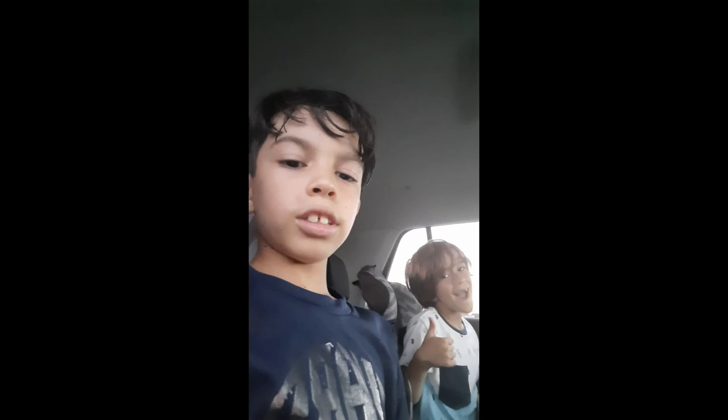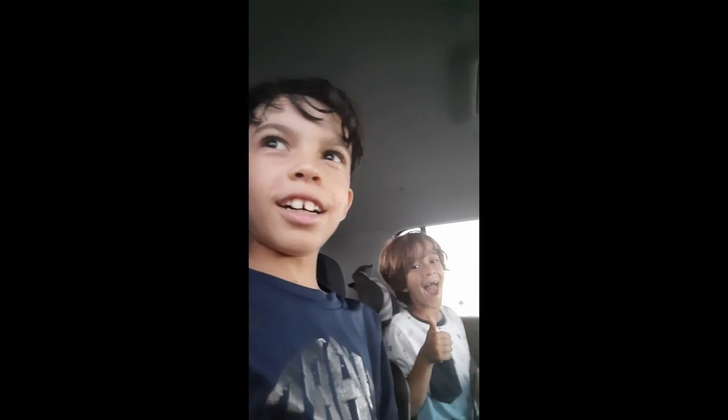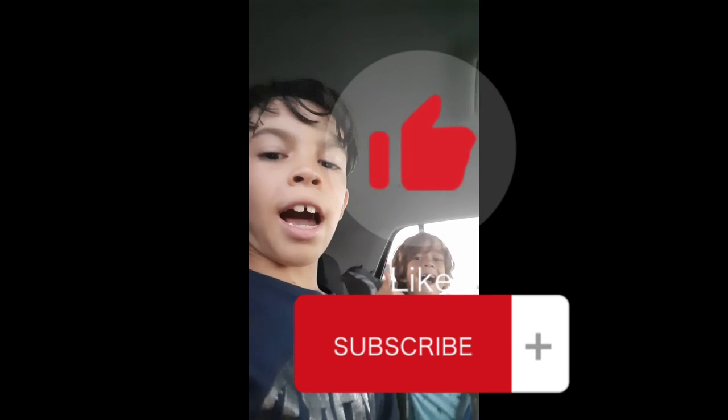We're back guys. What we mostly do in our videos is try to get better. You guys should also try that out. If you want more videos about us playing baseball and other sports, like and subscribe. Bye, see you in another video!